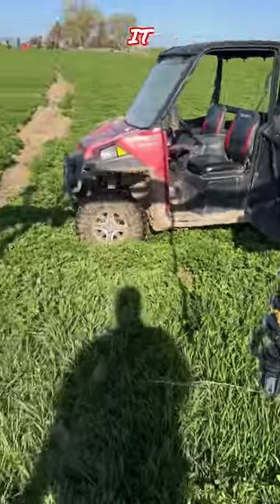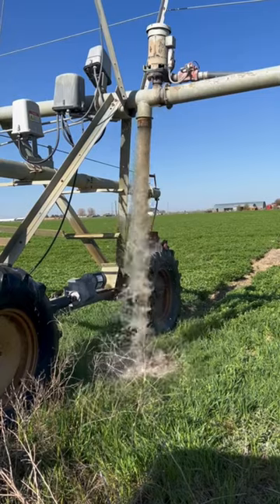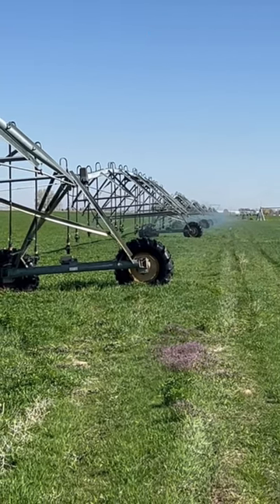So I'm going to flush it. Now I've got to go shut it off. Now the pivot's going, so we're going to water this field.